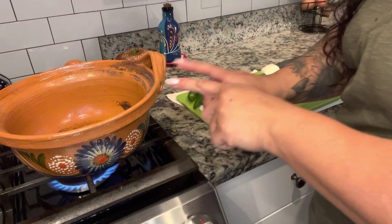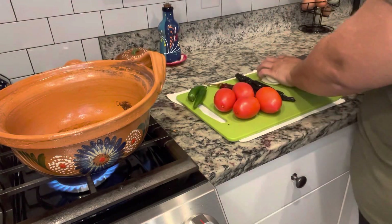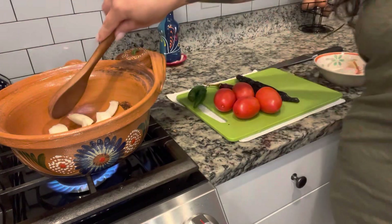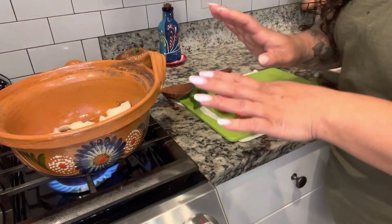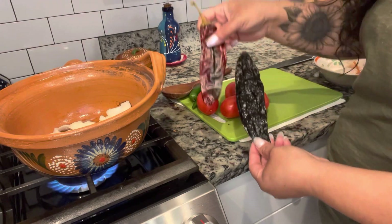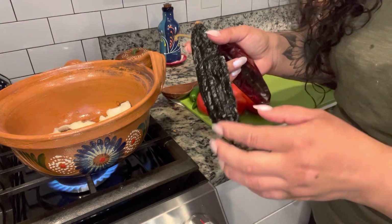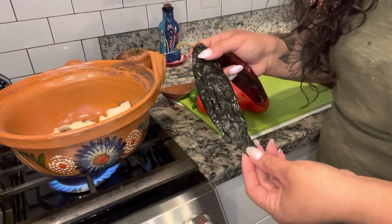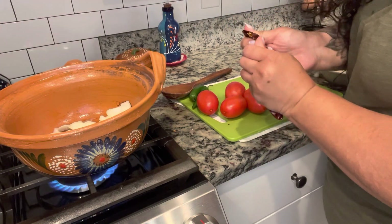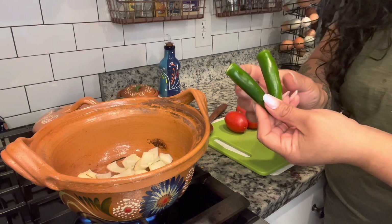I have the pot that I used earlier to do the chiles, heating up with two tablespoons of oil. To that I'm going to add in three whole cloves of garlic and this half of an onion chopped up into big chunks. I'm going to let those cook and get nice and brown and soft. I have one chile negro and one chile guajillo. If you can't find chiles labeled chile negro, it's the exact same thing as chile pasilla — so look for pasilla. I'll have all of that in the description box. Just like I did with the chiles earlier, I'm going to rip off their tops and take out the seeds. The onions are starting to get soft and their edges are getting brown, so now I'm going to add in these serranos.